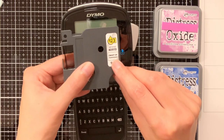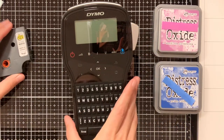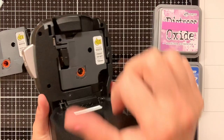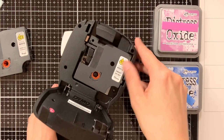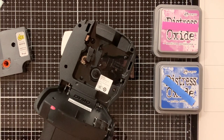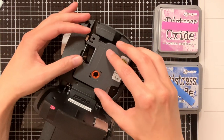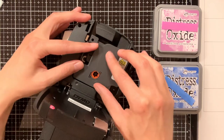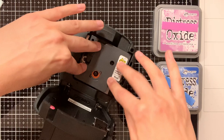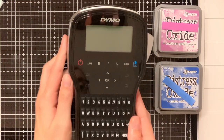Now it is time to create the actual labels themselves. To create the labels for my Distress Oxide inks I need to have the labels that are black on transparent. For my stamps and dies I used the labels that are currently in my label maker, which were the black on white, but of course with Distress Oxide inks you want to be able to see what the actual colour is, so that is why I'm now popping in the black on transparent.